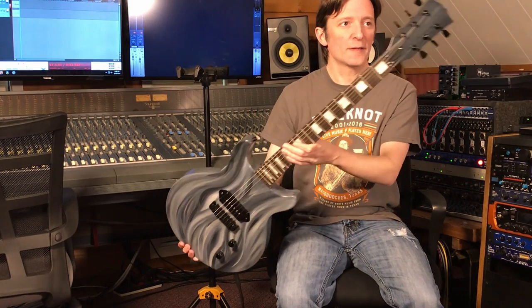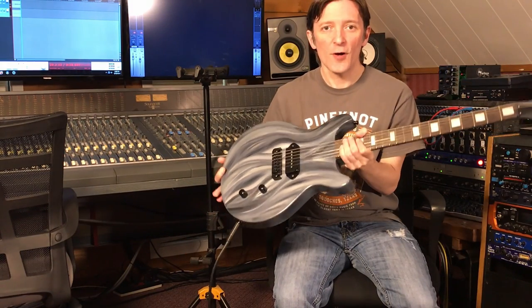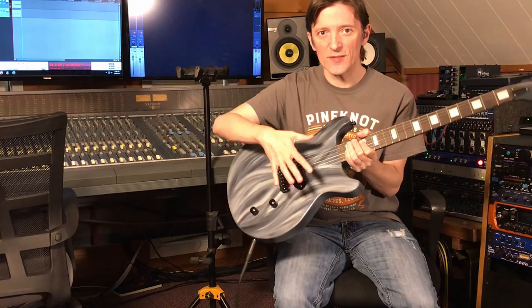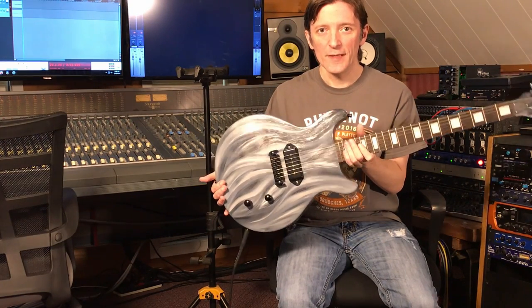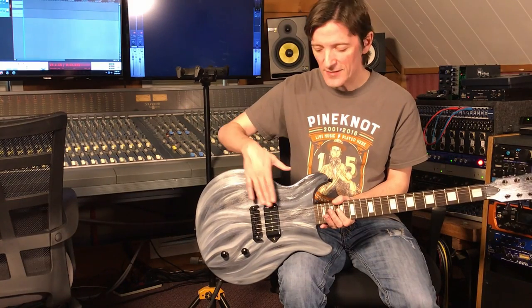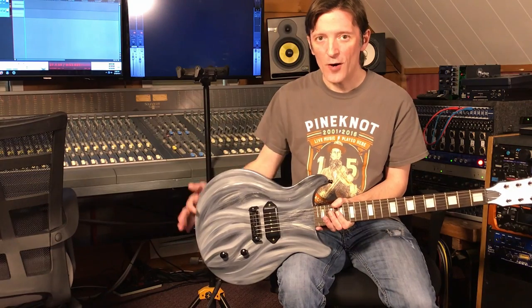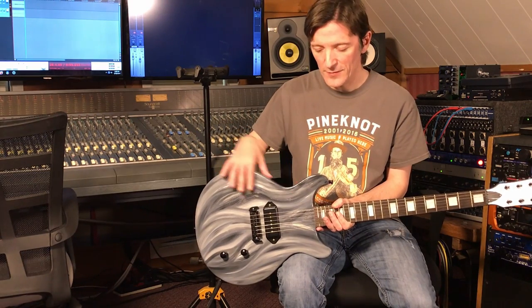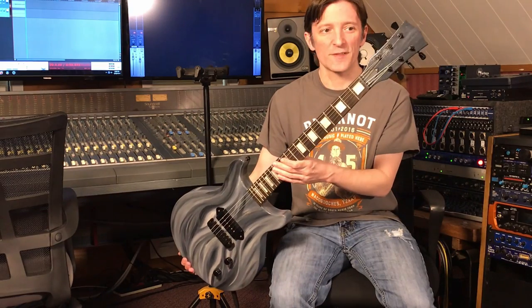So it was a Les Paul Jr. double cut style kit and then the artist painted it like this. This is done with oil paint and brushes and it was clear coated. And then I put a Lawler P90, just a single P90 pickup, single volume and tone control, and it has black hardware to match the kind of color scheme that the artist decided for this guitar.